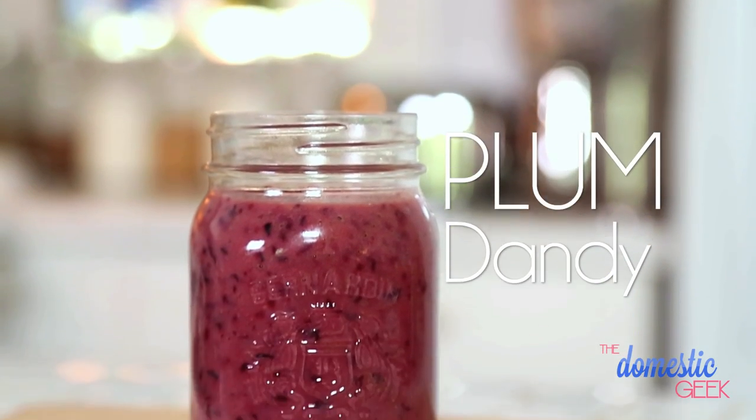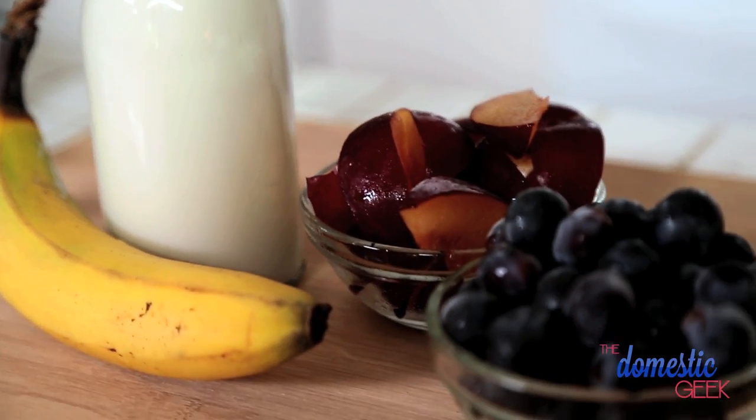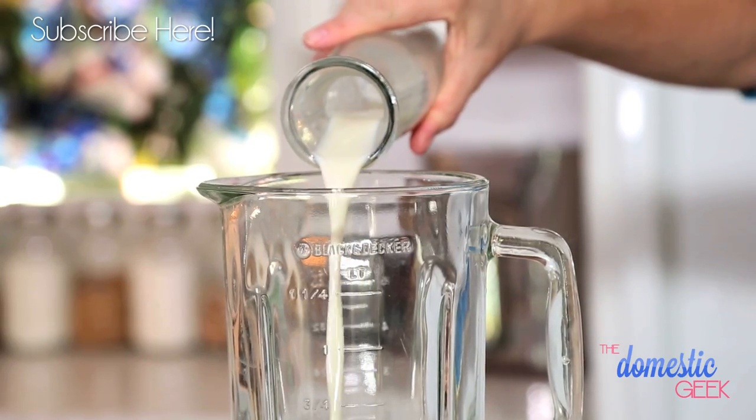I absolutely love this gorgeous purple smoothie because it features both grapes and plums, and it really has the perfect balance of sweetness and tartness. It's a great way to start off your day. So to our blender, we're going to start by adding some almond milk.